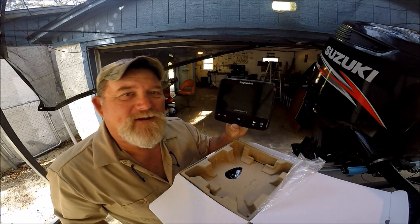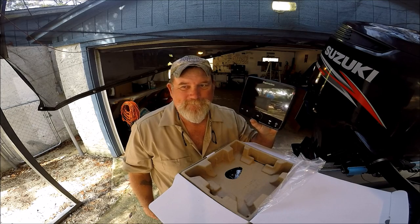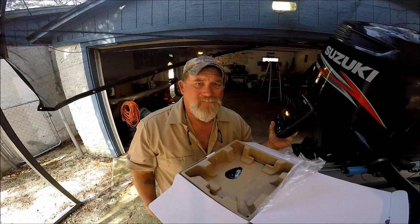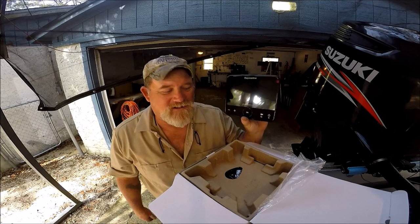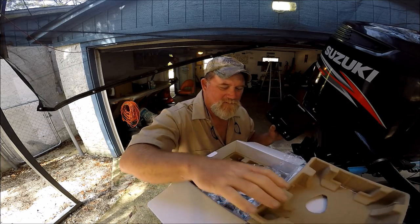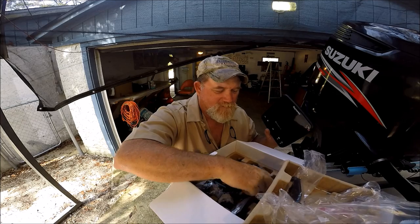One thing that really kind of pisses me off is this is all weather, but they only sell a cover if you flush mount this — then you can buy a cover. Raymarine, get off your ass and give us a cover in the box. I don't want bird shit all over this thing. You get all the other stuff in here. Here's the transducer.